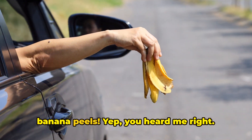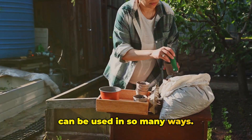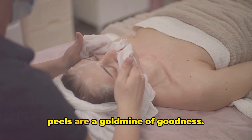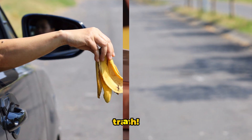Last but not least: never throw away banana peels. Yep, you heard me right. Banana peels are incredibly versatile and can be used in so many ways — from adding nutrients to your garden soil to creating DIY beauty treatments. Banana peels are a goldmine of goodness. So next time you peel a banana, think twice before tossing that peel in the trash.